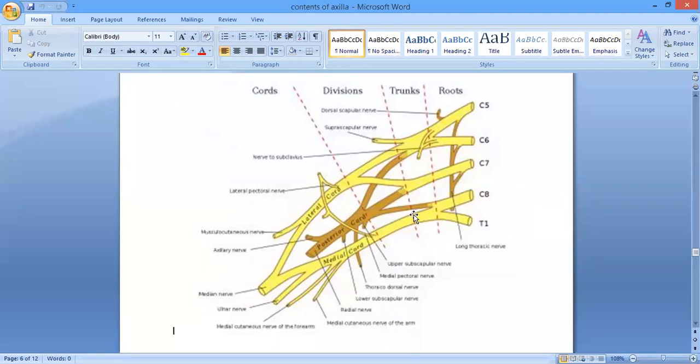From the posterior cord there are five branches: the upper subscapular nerve, the thoracodorsal nerve (middle subscapular), the lower subscapular nerve, the axillary nerve, and the radial nerve — which is the largest branch of the brachial plexus.